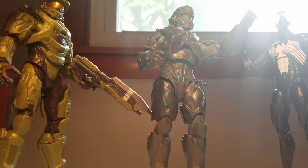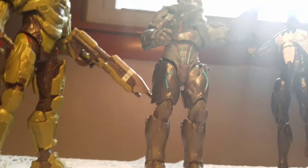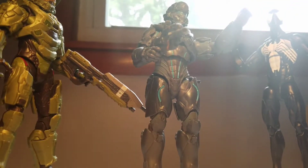For a size comparison, here we have him next to the Series 1 Master Chief and a Marvel Legends figure — this is the black-suited Spider-Man. As you can see they all stack up very nicely together.